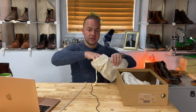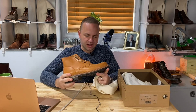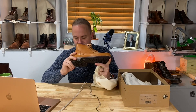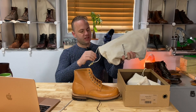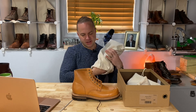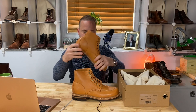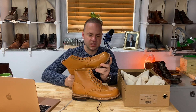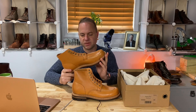These are the new Grant Stone Brass Boot in Natural Essex. I'm a big fan of the Brass Boot. I really like the look of it. I think Grant Stone did a really good job designing these. It's like halfway between a Red Wing Mock Toe and halfway between an Alden Indy.